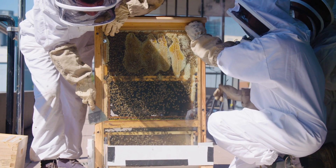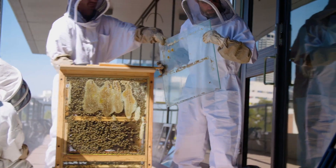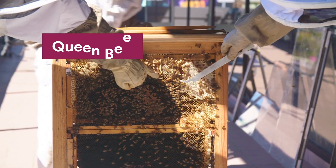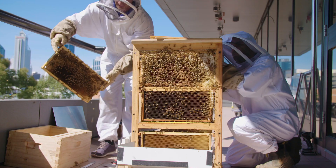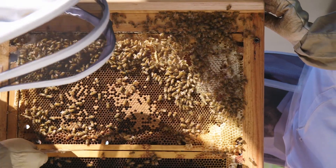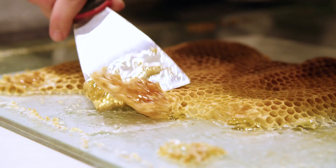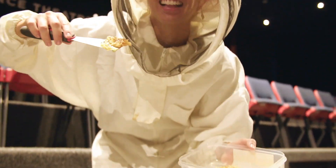Next we remove the hive covers which allows us to get access to all the areas inside the hive that will need to be cleaned. Throughout the process we keep a lookout for the queen bee. It's very important that the queen bee stays safe while we're cleaning. There's only one queen in the hive so we have to make sure she gets back inside safe and sound. The best part about cleaning up the hive is we'll even get to harvest some of that delicious Cytec bee honey.